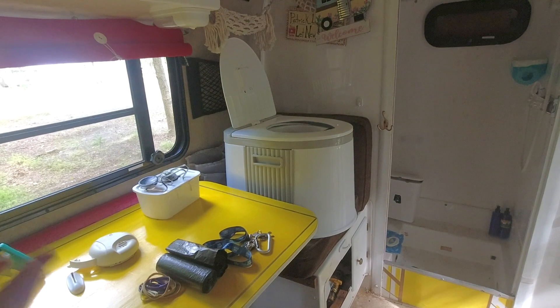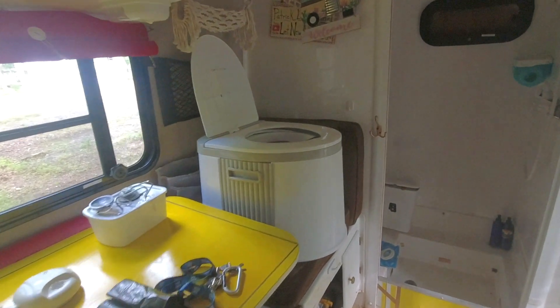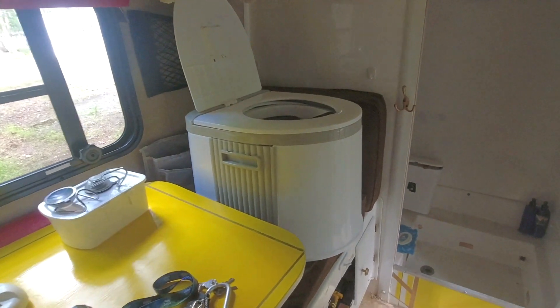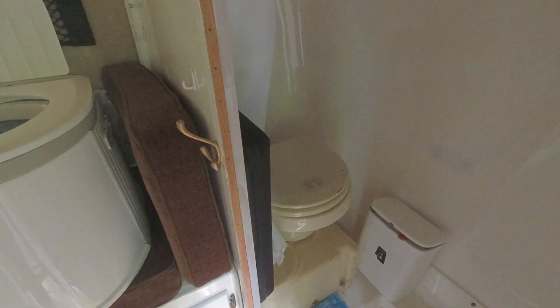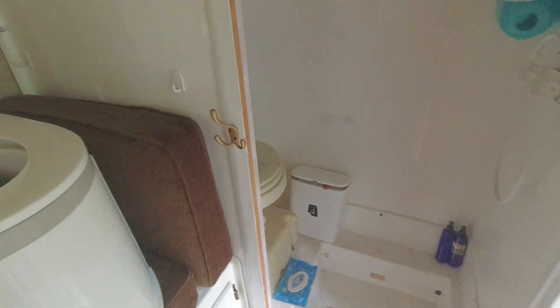We're getting ready for possibly switching out the toilet. It's a ceramic bowl so it has a lot of weight to it, and the height is also awkward. We're thinking that in order to save weight and save water this toilet is going to have to go, so that's going to be a future project.